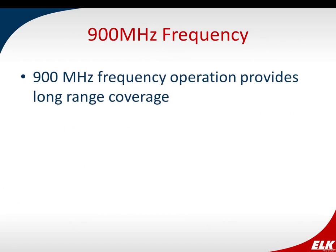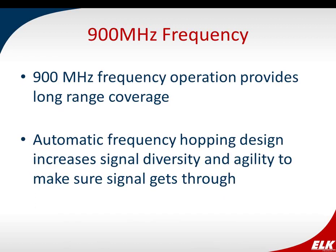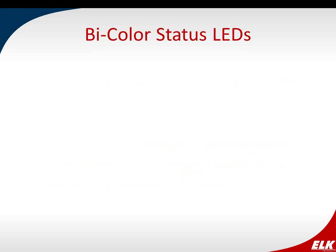We work in the 900 megahertz frequency, which provides long-range coverage. We also have a frequency hopping feature — we can change the frequency within the 900 MHz range. If the sensor sends a signal and doesn't get an acknowledgement back, it changes to another frequency and also adjusts the power level and sends again. You've got that robustness built in, using all these features combined to make sure your signals get through.